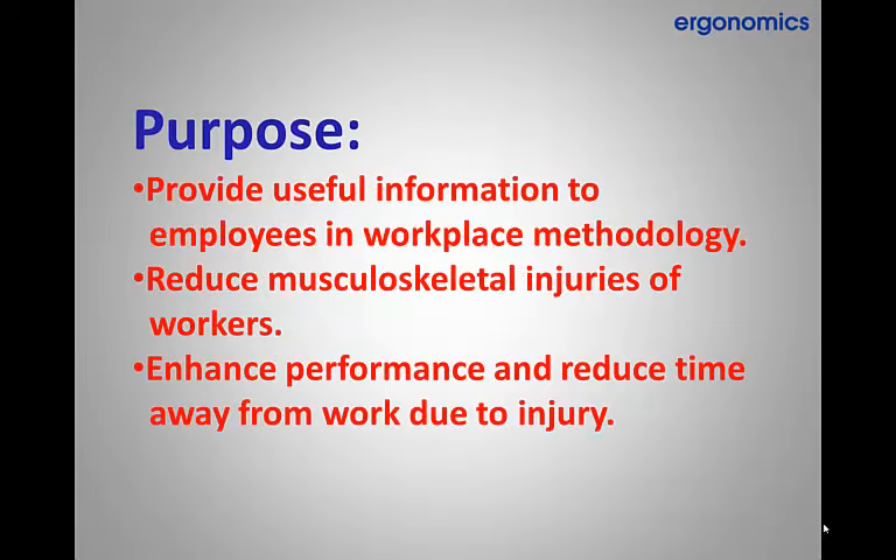The purpose of this training is to provide useful information to employees in workplace methodology, reduce musculoskeletal injuries of workers, and enhance performance by reducing time away from work due to injury.